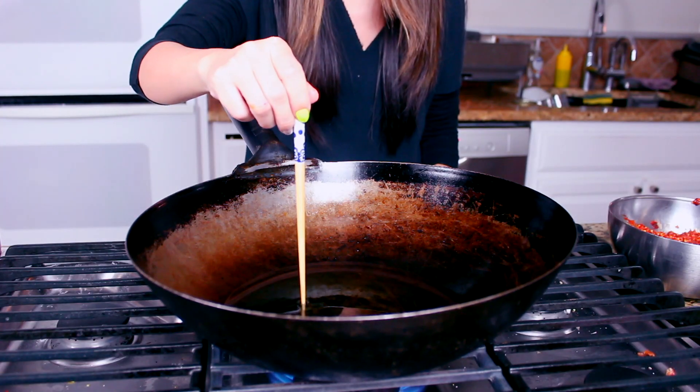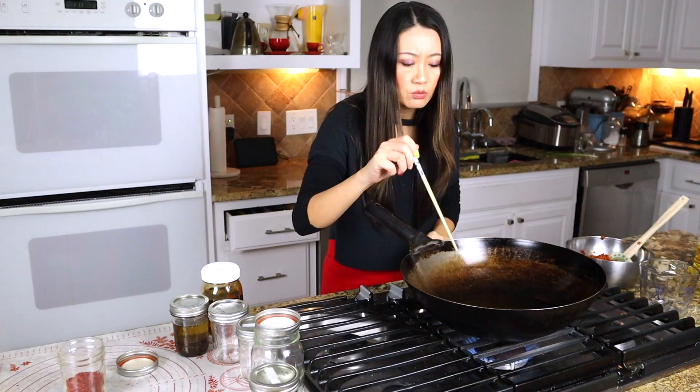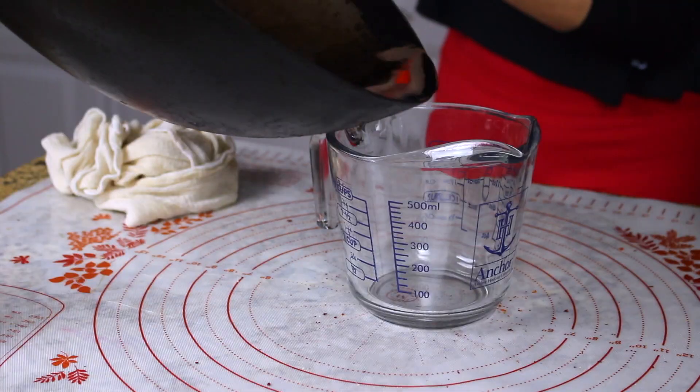I just watch for a little bit of smoke. I use a chopstick to see if there are bubbles around the chopstick tip — that means it's hot enough. Then we turn it off and let it cool to around 325 degrees. We are going to pour it into this measuring cup first — it's easier to pour.